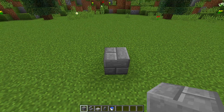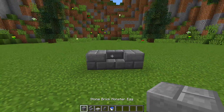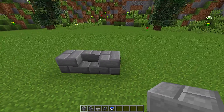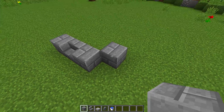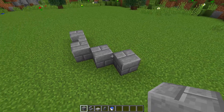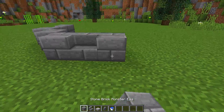To do this, we're going to place down a stone brick, then a stair in the middle, then a stone brick next to it so we get something that looks like this. Then if we move to the side, we're going to place one stone brick block diagonally, then another one diagonal from that, and then on this side we're going to place another stair and another block.